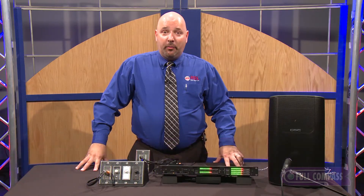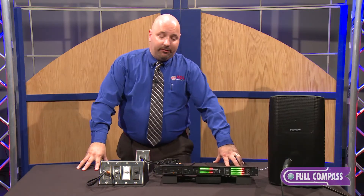Hi, I'm Chuck Smith, the National Sales Manager for RDL or Radio Design Labs. Today I'm going to be talking about a couple of new audio meters that we're offering.